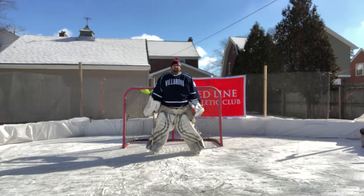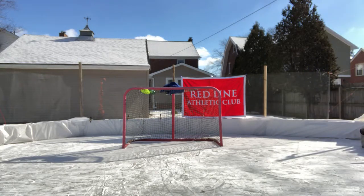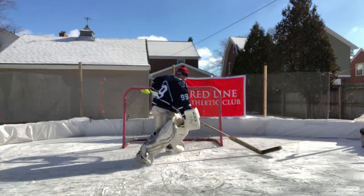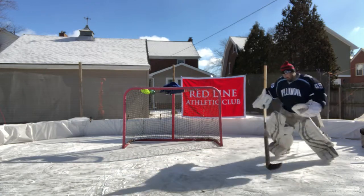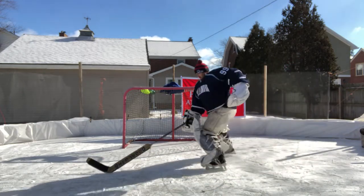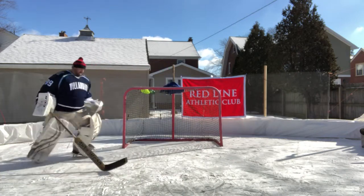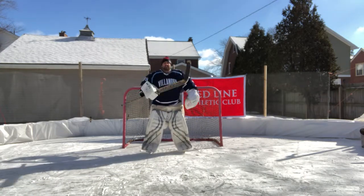Next basic lesson. First thing you ever see goalies do when they come out in practice or a game is they do this. Follow me. Alright, what are they doing? They're scratching up the ice.